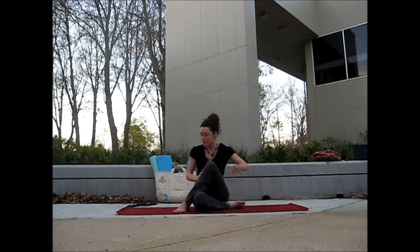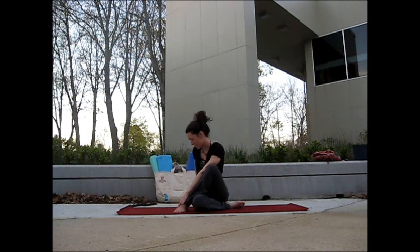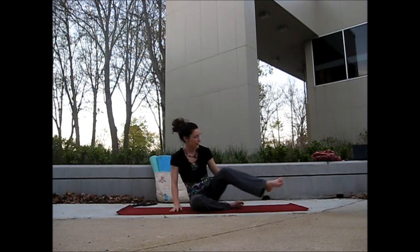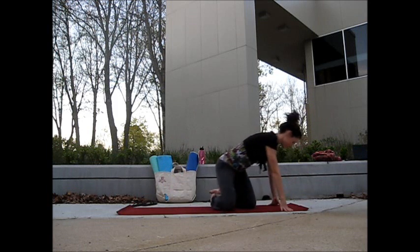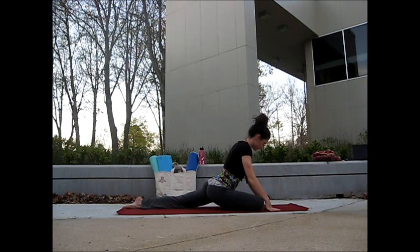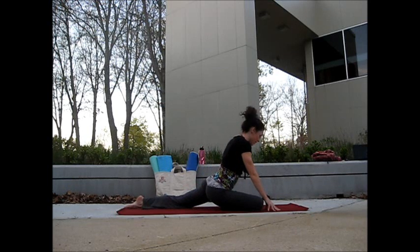Take our inhale and come back to center. We use our exhale for a counter-twist over to the right, breathe in, coming back into center. Uncross the left leg, then we're going to take that left leg and sweep it behind to come back. Once the left leg is back, you can readjust the right foot. If you want a little bit more stretch, slide the foot toward the top of the mat.